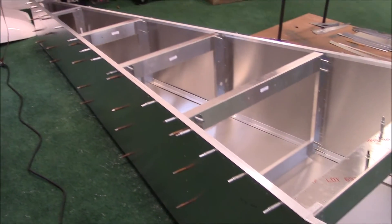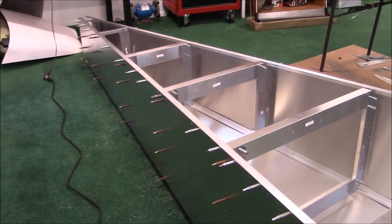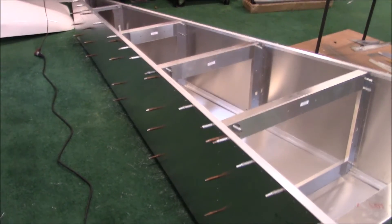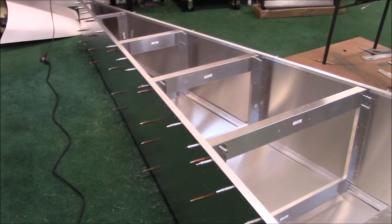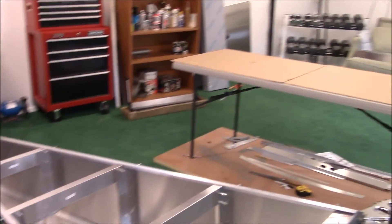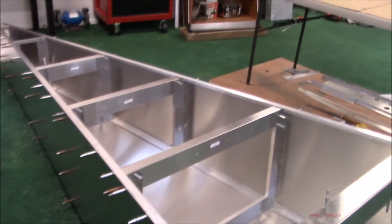I now have both sides completely drilled. I now need to do the bottom sides. I was going to flip it on the side and I did, but all the Clicos were at an angle and I didn't want to hurt the skin. So I flipped it back and just drilled the other side. So now I'm going to wait until my wife gets home and have her help me put it on the table, flip it upside down so I can do the other side, but I'll do it standing.